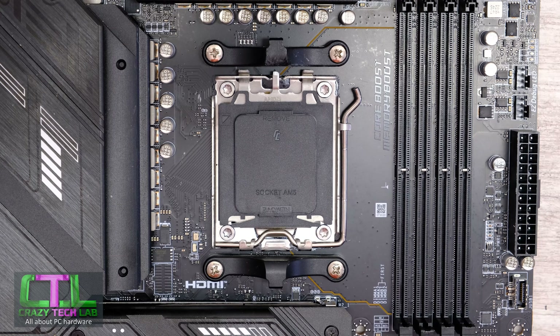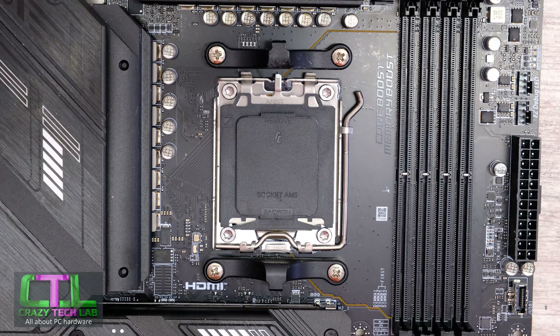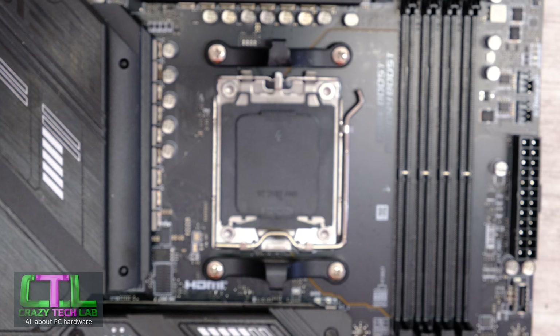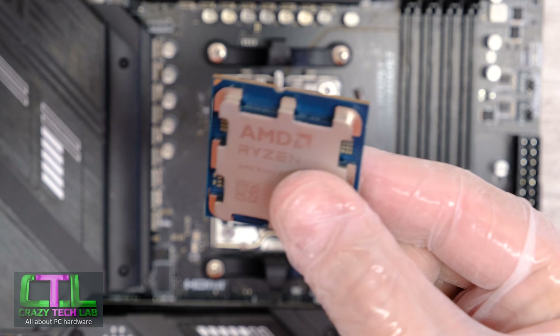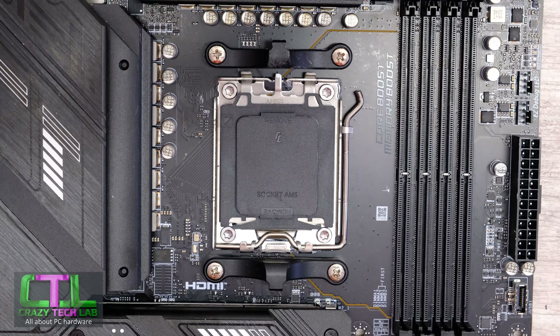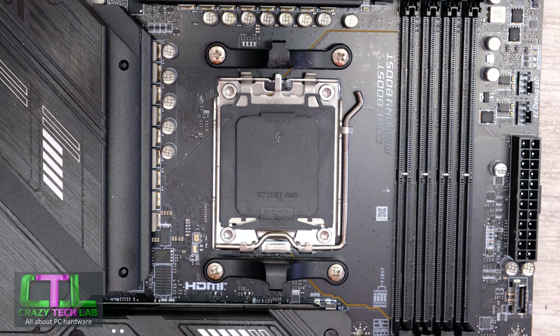First, you want to make sure that your motherboard is out of the case like it is here. You don't really want to be doing this when the motherboard is in the case because it makes your life a lot harder. You also want to discharge yourself on a pipe or a radiator, or use an anti-static wristband. I'm going to be using some protective gloves to protect the processor, which allows me to hold it any way I want without transferring anything onto the back. The gold pads don't corrode or oxidize, and the CPU is designed to be handled, but it still pays to take a few extra precautions.